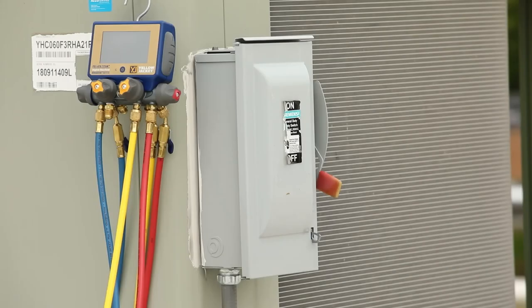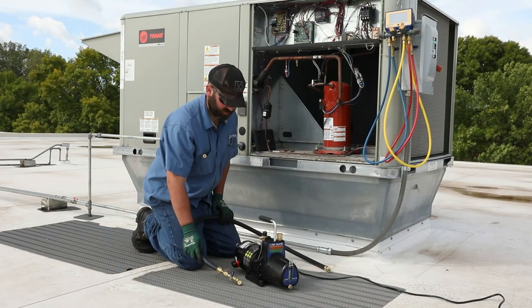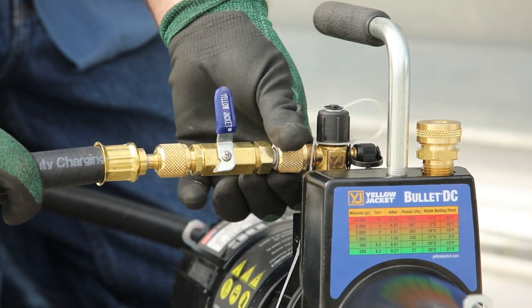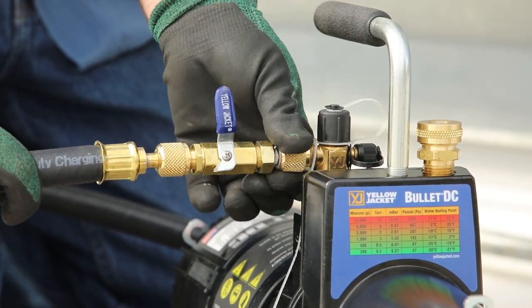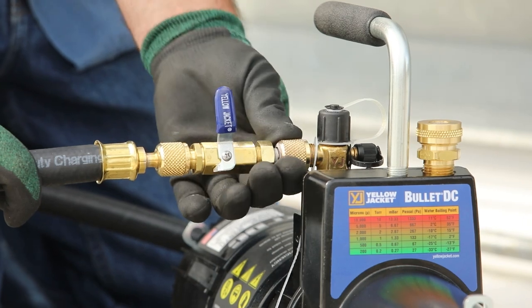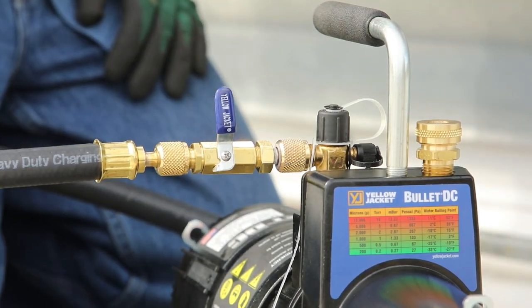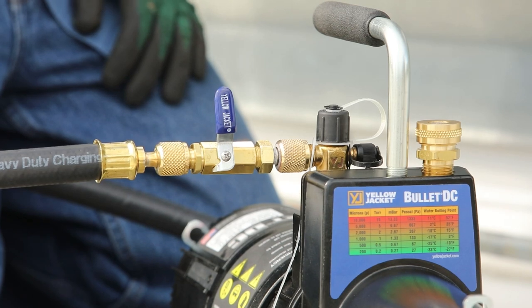Make sure the power to the unit is in the off position before starting any service. Attach the 3/8 inch end of a large diameter evacuation hose to the 3/8 inch intake fitting on the Bullitt DC vacuum pump. The intake fitting supports 1/4, 3/8, and 1/2 inch hose connections for compatibility with a variety of system connections and hose configurations.